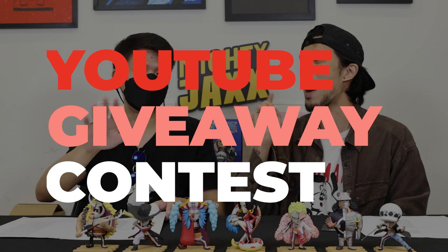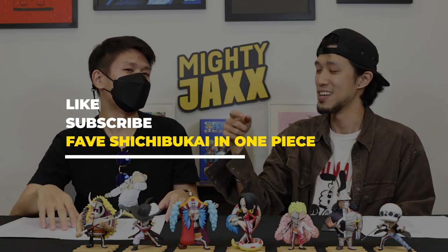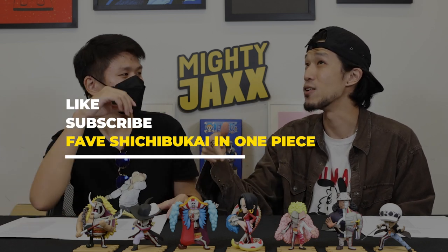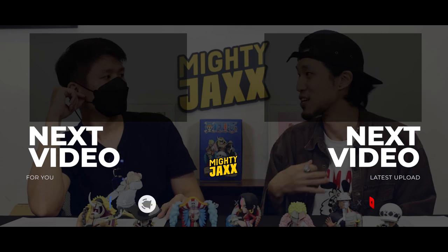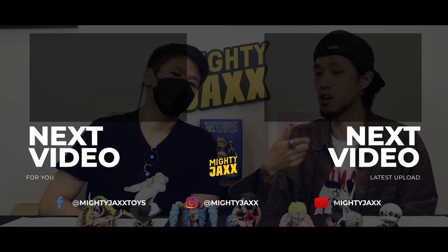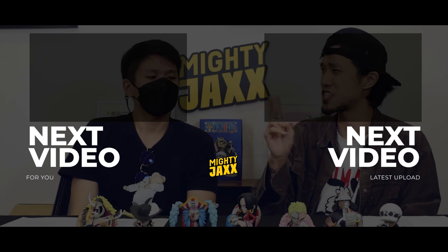Here's your chance to win a tray of Freeney's Hidden Dissectables One Piece Series 4. Like this video, subscribe to both Monkey Figure Reviews and Mighty Jaxx YouTube channel, and look out for the giveaway question in the video. Leave your answers down in the comment section below — we'll select our favourite answer and announce the winner in the comment section on October 6th at 9am Eastern Time. Check out our other videos on the Mighty Jaxx YouTube channel as well. See y'all next time!